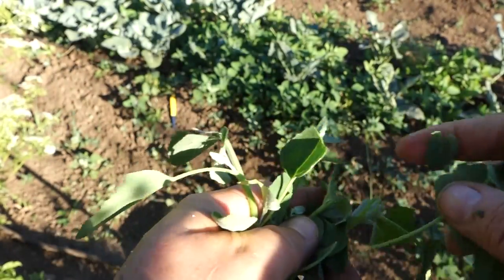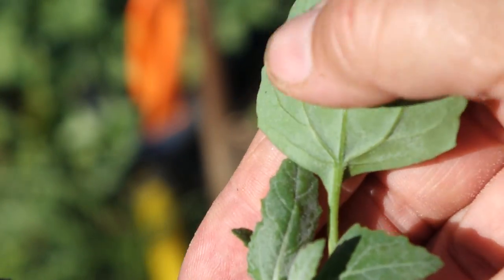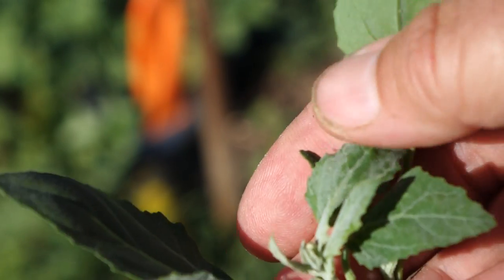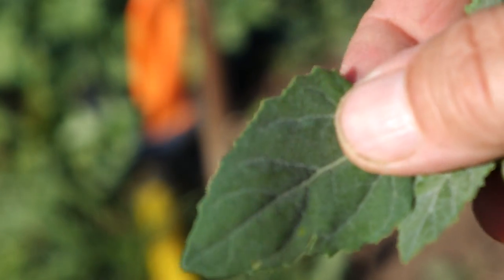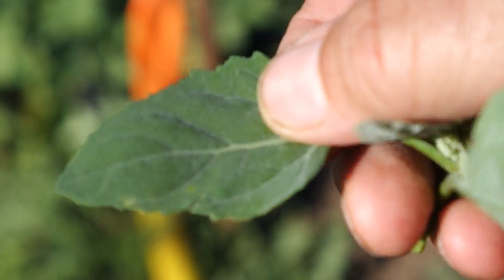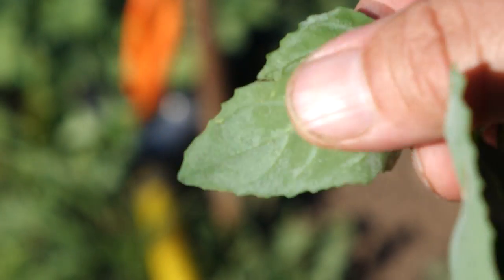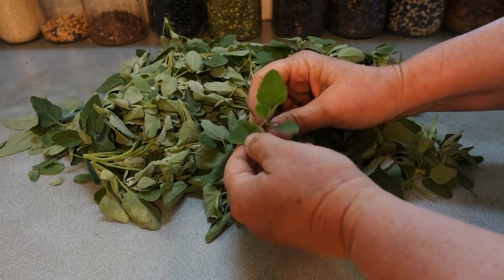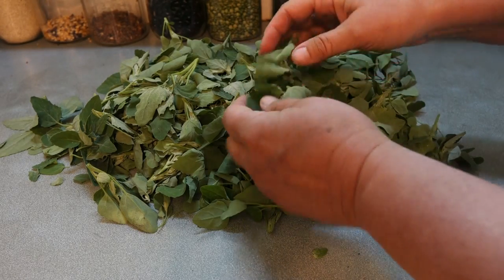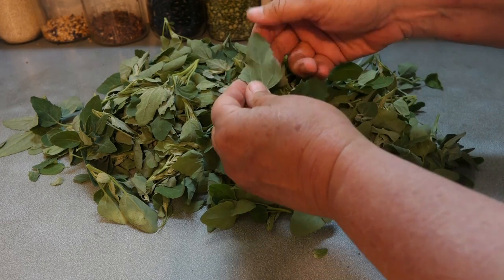Now if you want to pick every leaf off you can. It has kind of a slick feel — there's a grit that kind of feels a little wet. It's that white stuff that's supposed to be there. That's its hydrophobic coating. When you put it in water it sheds water. See how it rubs off? It's just so distinctive of lamb's quarter.